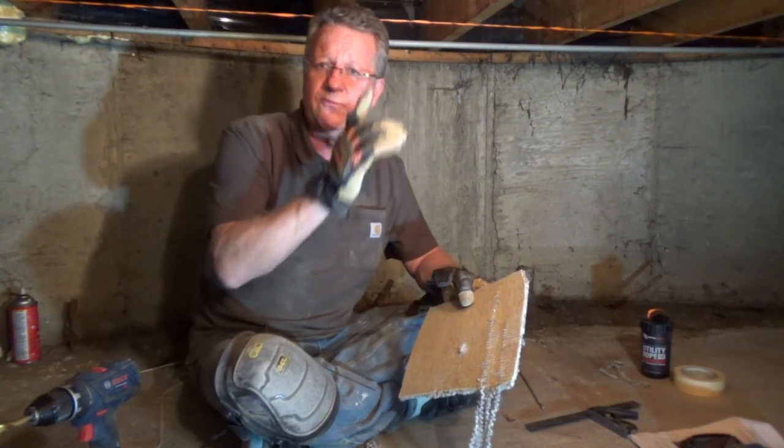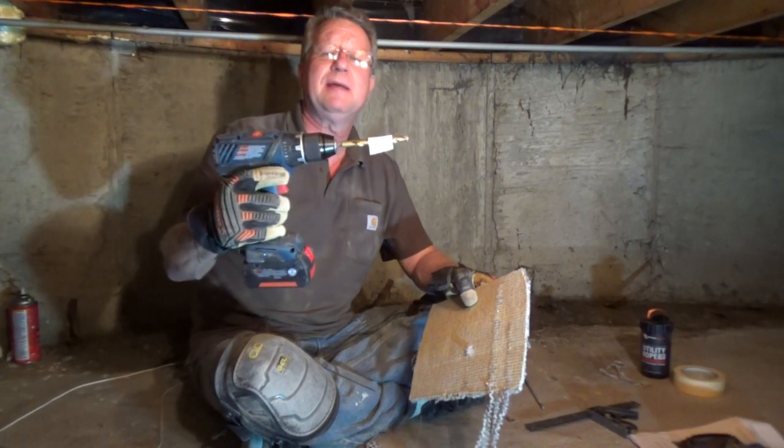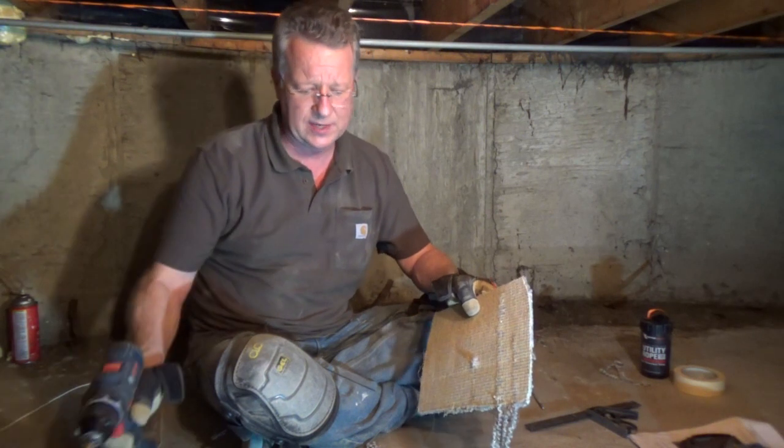I'm going to drill four holes just below the carpet. I've created a mark on my drill bit so that it just gets underneath the carpet without going through it.